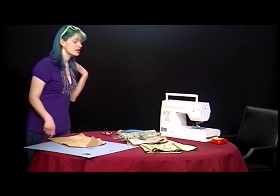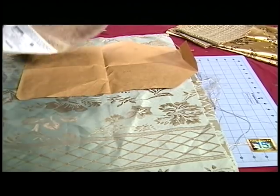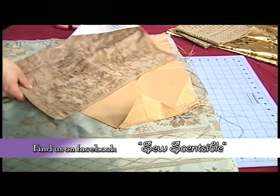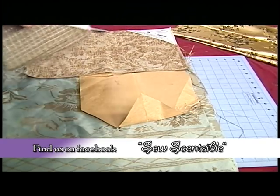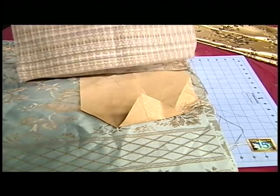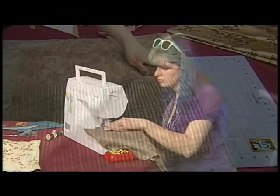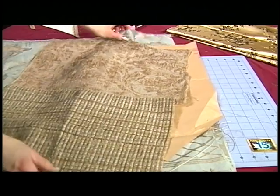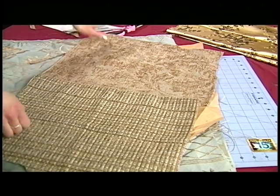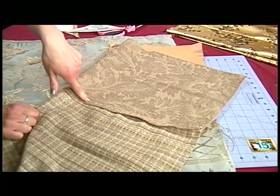First we're going to cut this out. This one doesn't fit all the way, so I'm going to have to sew the pieces together to make it complete. I took the two swatches, removed the paper from them, and sewed the seam together with a zigzag stitch to flatten it out.